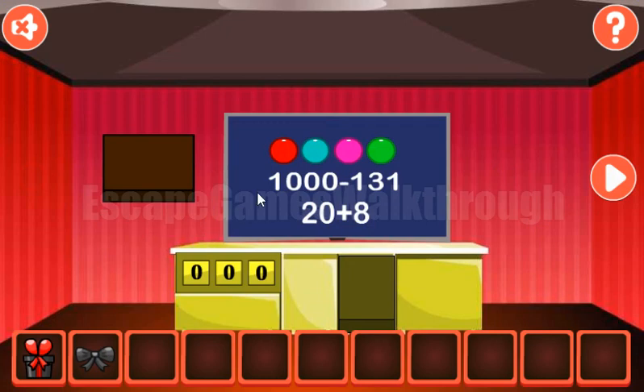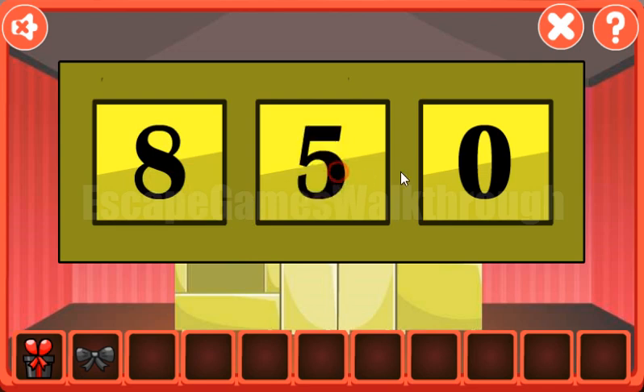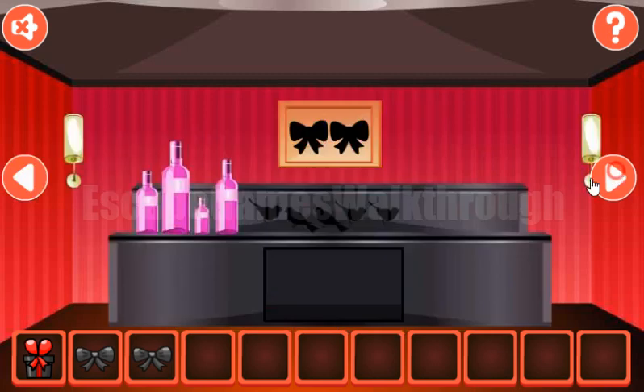The next hint here is these equations, so we need to calculate them. One thousand minus one hundred thirty-one is eight hundred sixty-nine. Now eight hundred. One thousand minus one hundred. We have the second bow.